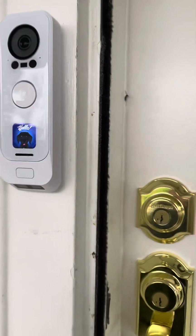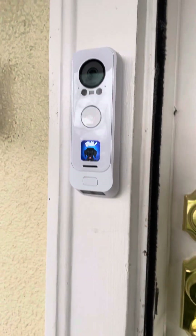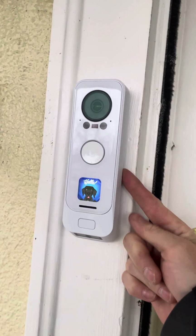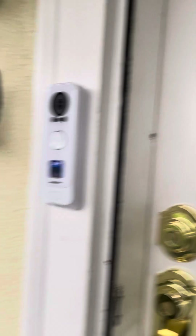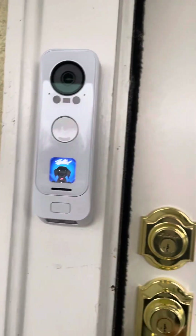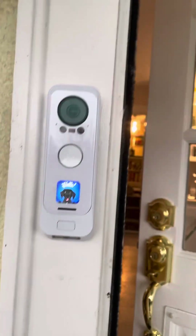This is a mini review of the Ubiquiti G4 Doorbell Pro PoE. It's cool, it's nice — you can ring the doorbell, but I'm not going to ring it because it'll ring my mom.